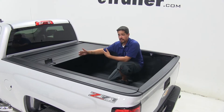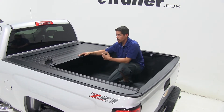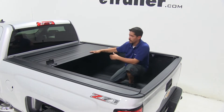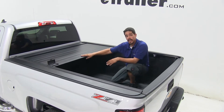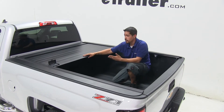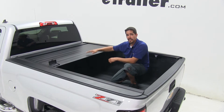The big benefit of being able to lock our tonneau cover in any position along the bed is that if we have elongated cargo that we're carrying, we can actually take our tonneau cover right up against it and lock it into position, keeping it secure. Or if we're towing with a fifth wheel, we don't have to worry about our tonneau cover getting in the way or blocking our rear window.